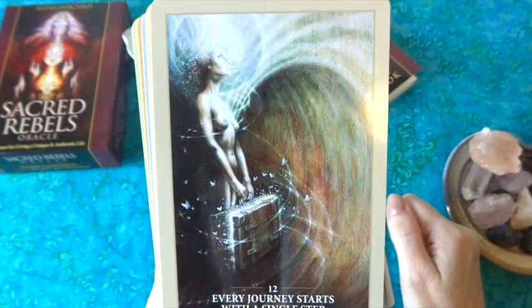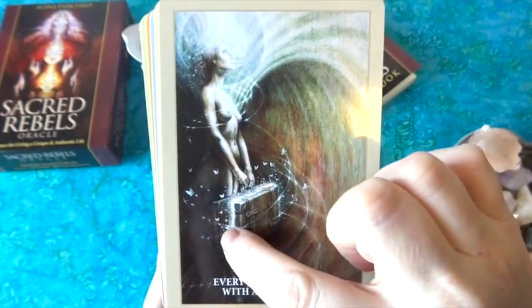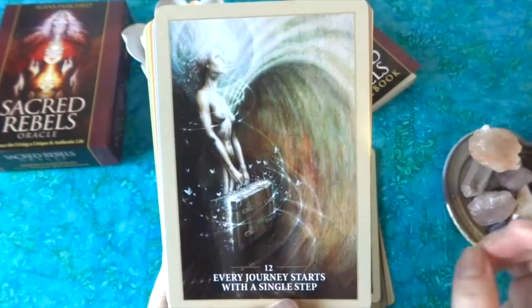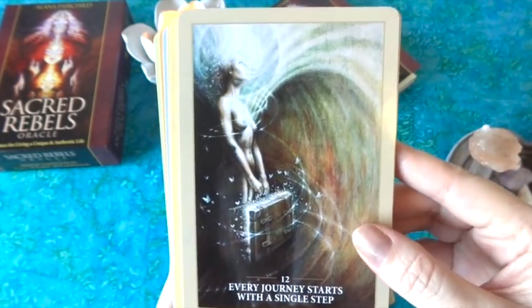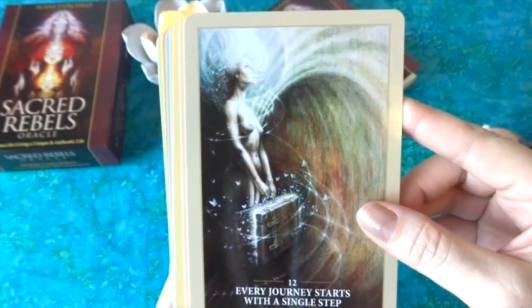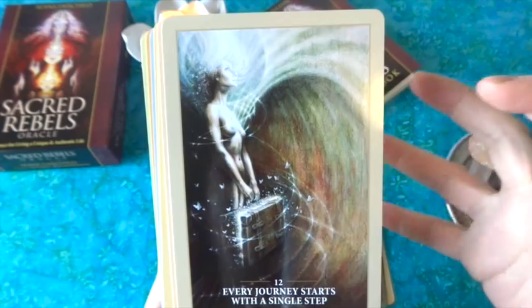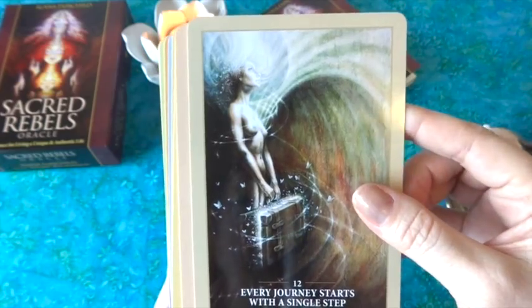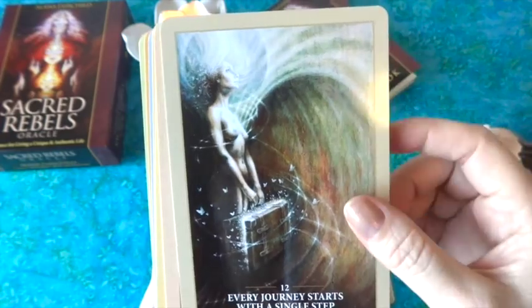I love 'Every Journey Starts with a Single Step' — it has a very much a Fool energy. She's carrying a big suitcase out of which butterflies of transformation emerge. She's looking up into the light, shoulders back, open to possibilities, facing it completely vulnerable, her face very serene — like saying 'I'm ready to start this next step.' I think this is a beautiful near-Fool depiction card.